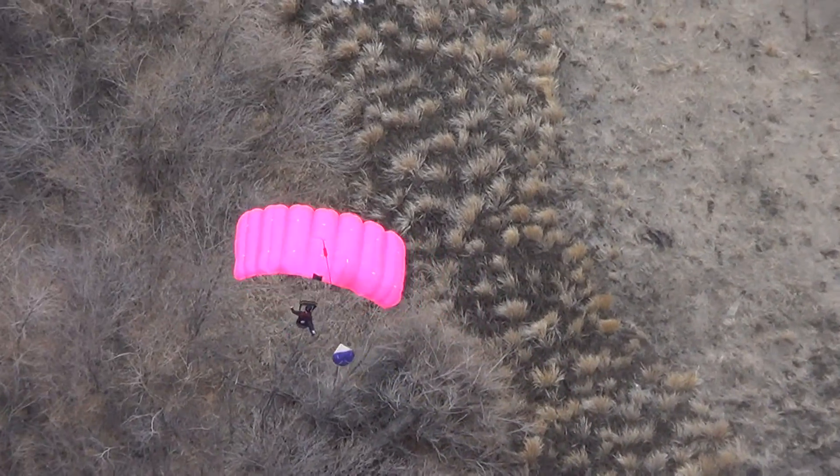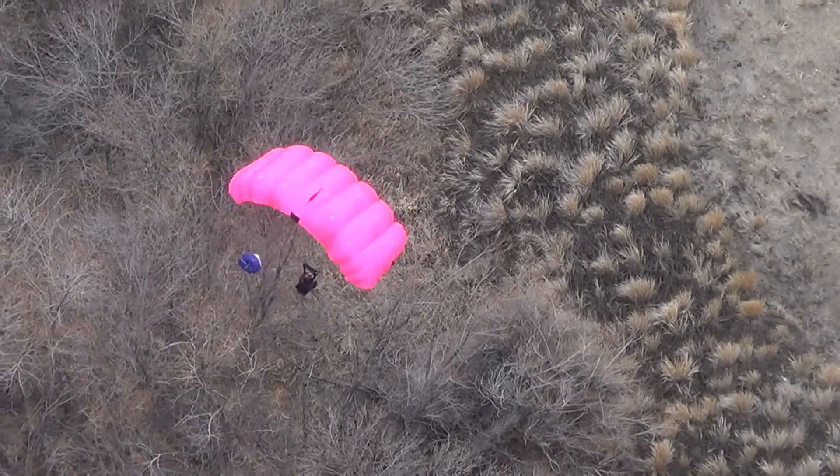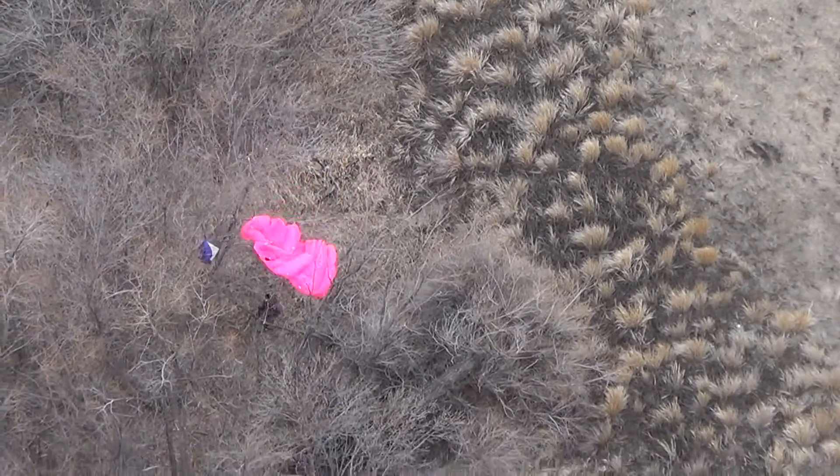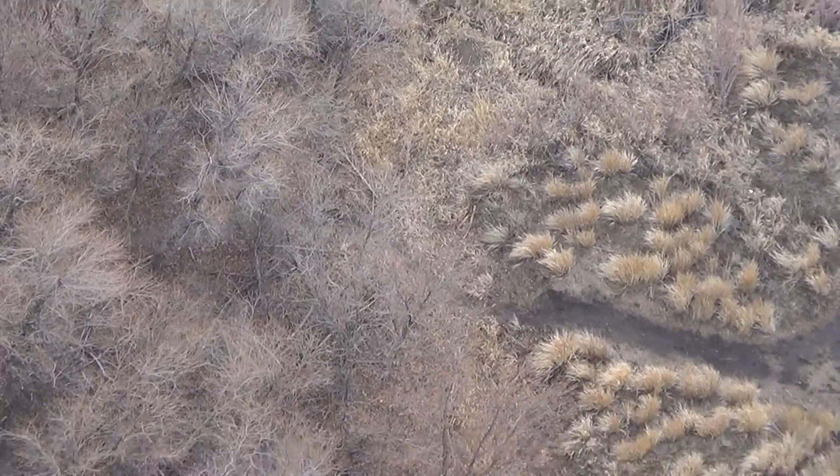Watch out for the trees! Weren't you the guy saying nobody should go in the trees and you would never go in the trees? Time for radio.